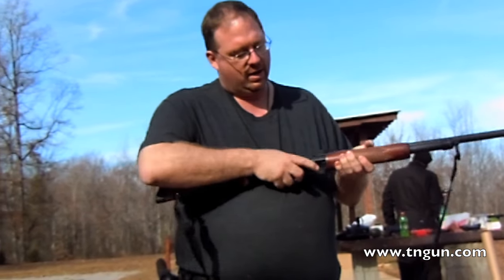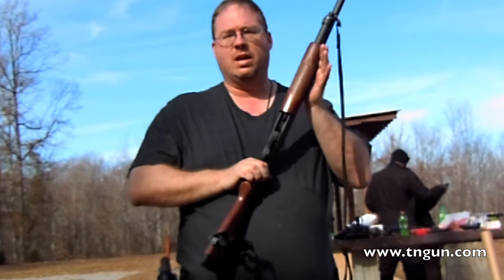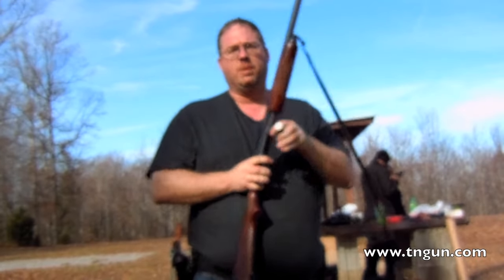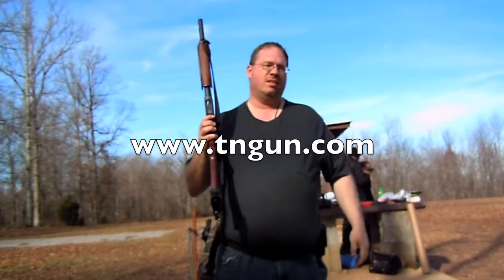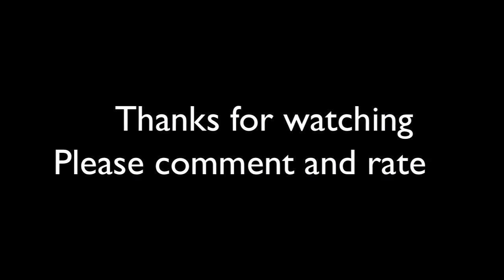And we just keep doing that until we see the follower and know there's no rounds. Does that make sense? Until next time, you can always catch us online at www.tmgun.com. Thank you, and I'll see you next time.